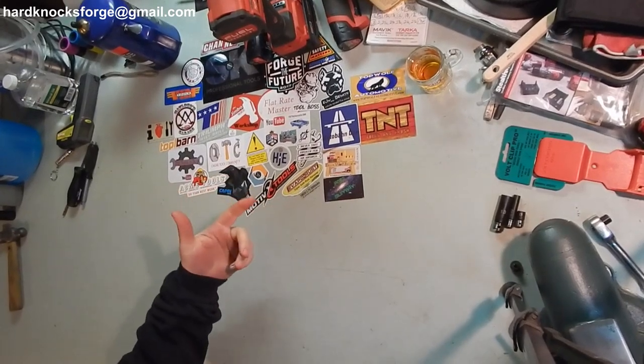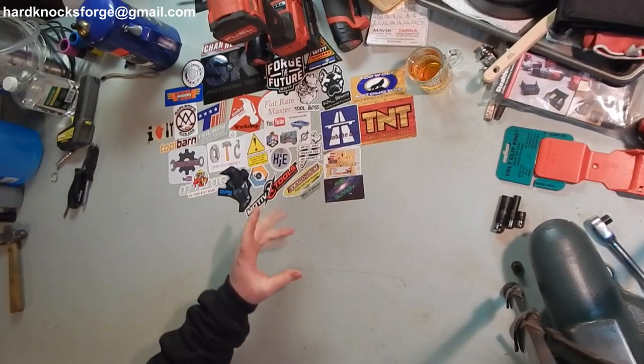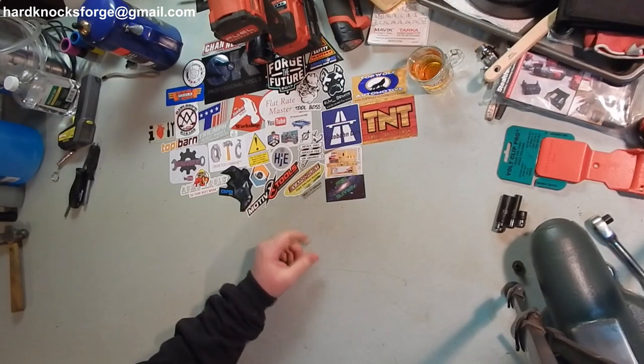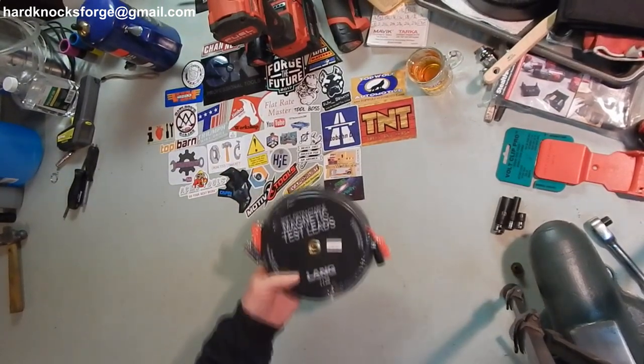Alright fellas, I picked up some stuff from the old Clark's Tool there in Kansas City. I figured I'd go ahead and give you a show — what do you think?